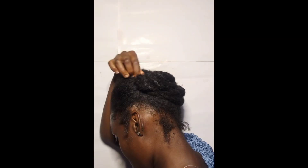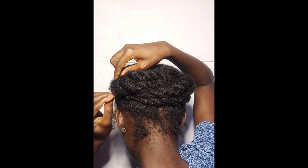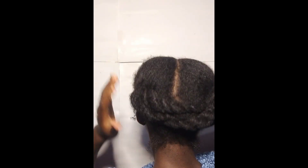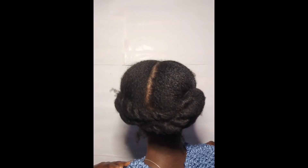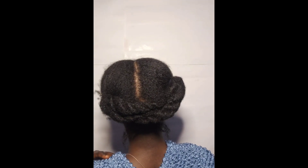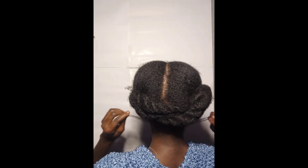You'll notice how it creates like a U-shape at the back of my hair. The simplicity of this style actually brings out the beauty in it. This is something you can use for weddings, outings, or as your everyday hairstyle — especially if you just took down long protective styles like braids, locks, and the likes. This is the perfect style for you. I really enjoyed recreating this style.